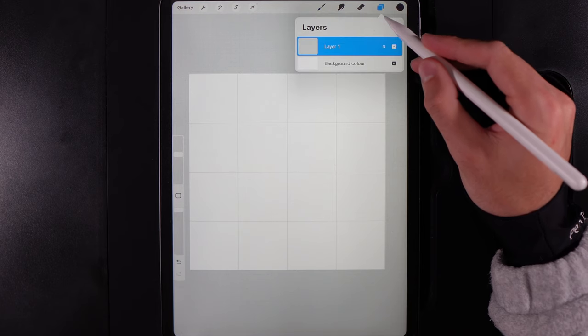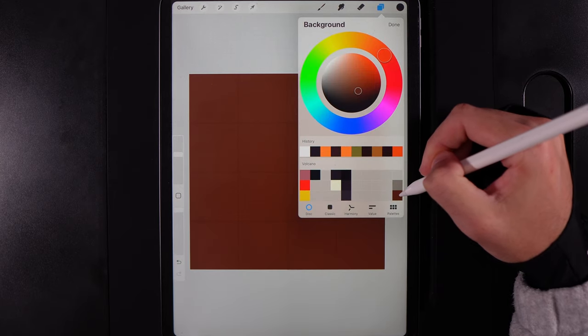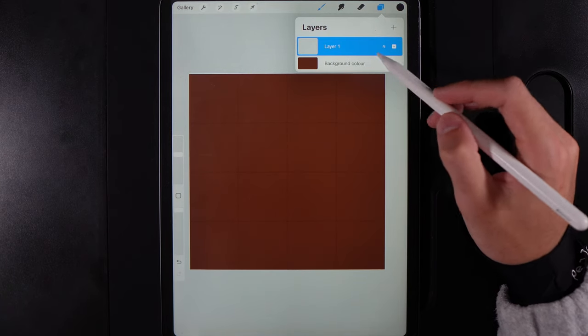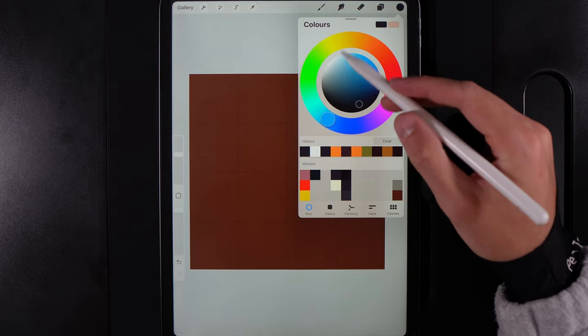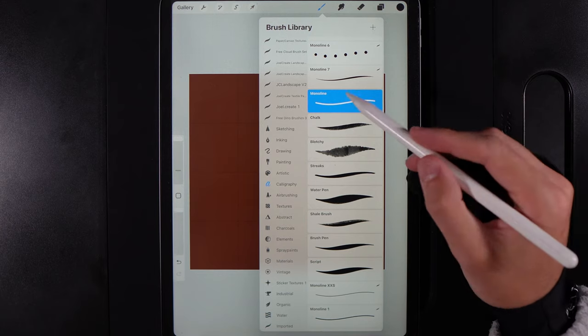Go to your layers — we've got an empty one to start with. Go to the background color and grab the color in the bottom right of the palette, then hit Done. On the empty layer, go to Colors and grab the color at the top of the second column. Your brush should be set to Calligraphy and the Monoline brush — we need to create a large shape.